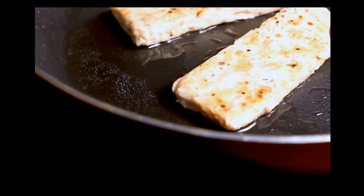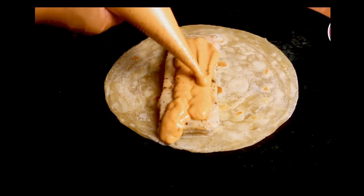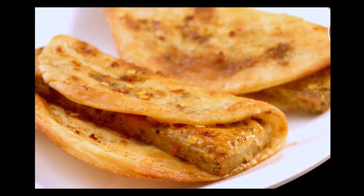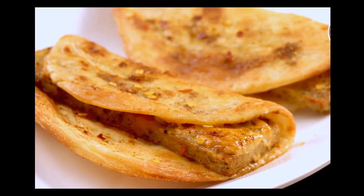This is a crispy flaky wrap filled with a hot and smoky chicken patty, rolled over a creamy harissa sauce. The flaky wrap is nothing other than our desi lachha paratha, and the chicken patty is made in salami style. So let's make this delicious and all-time favorite Taco Mexicana.